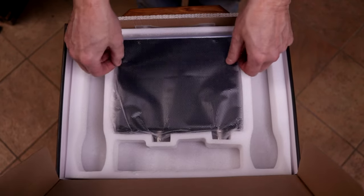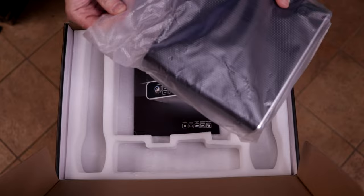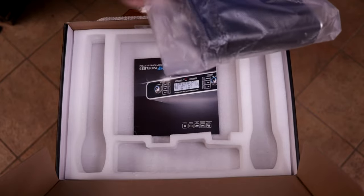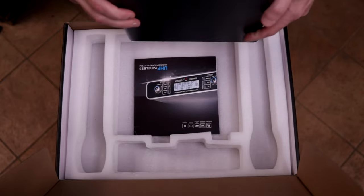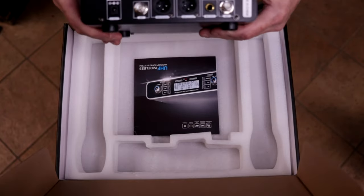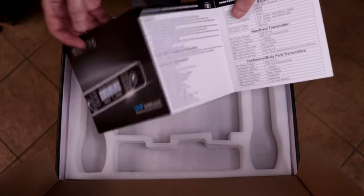And then we get the receiver. My first impressions are that everything seems really nice. It's a metal box with good fit and finish. This is the dual unit receiver. The back side has connections for audio out, antennas, and power. Pretty straightforward. And we get an instruction manual which is pretty simple — there isn't a lot of instructions.